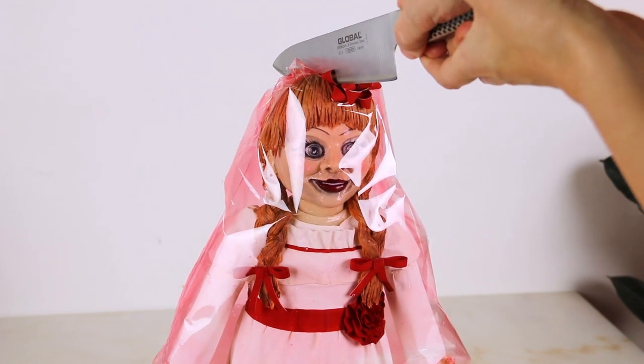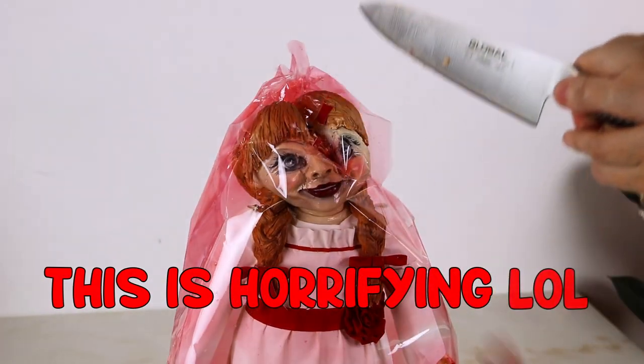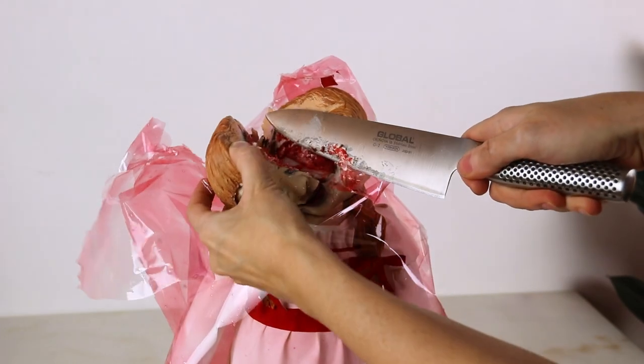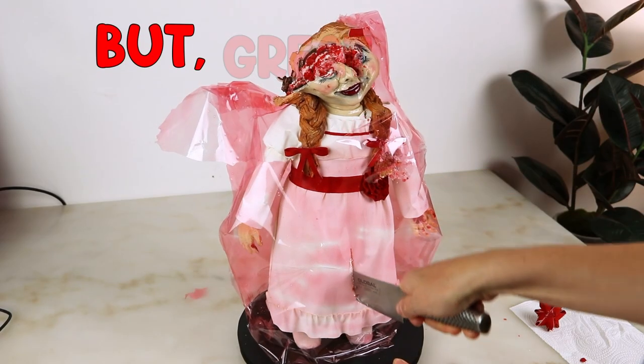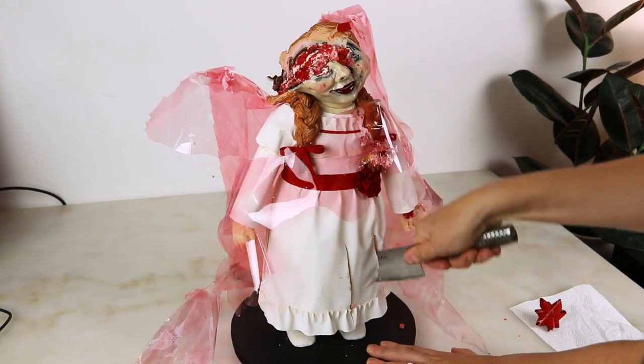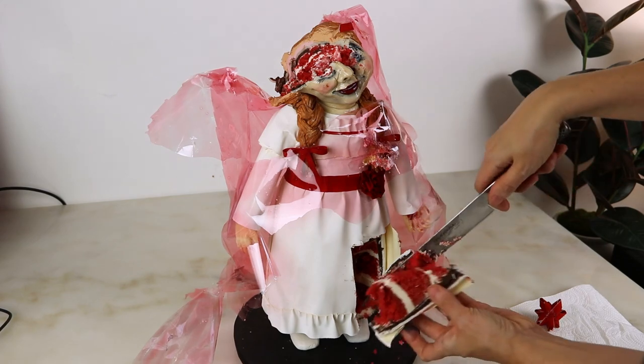I'm not sure how this edible plastic is going to cut. I love how the red velvet cake pops — it makes me think of blood, which is what I want for a spooky cake. The plastic was a little hard to cut, but it looks really cool. This cake makes me really excited for more creepy Halloween cakes in the future, and also gift wrap cakes. I feel like there are so many cool techniques I could come up with using this edible plastic — my mind is spinning.